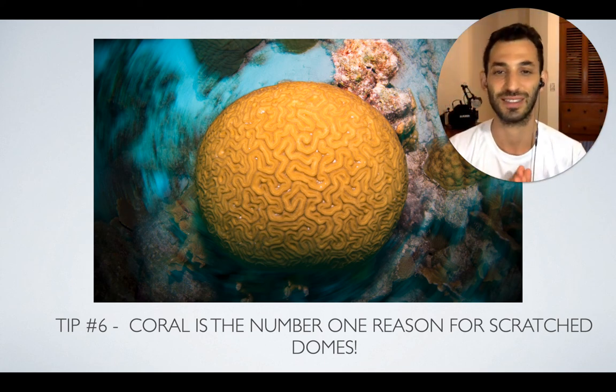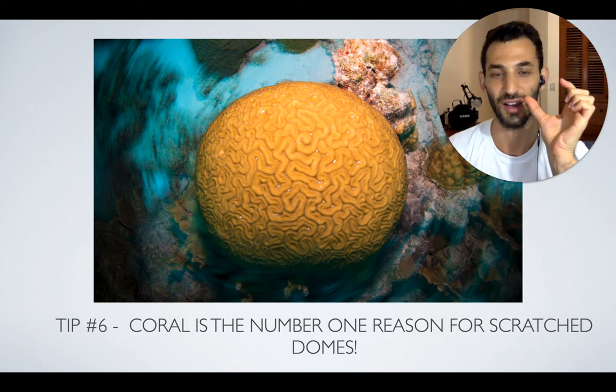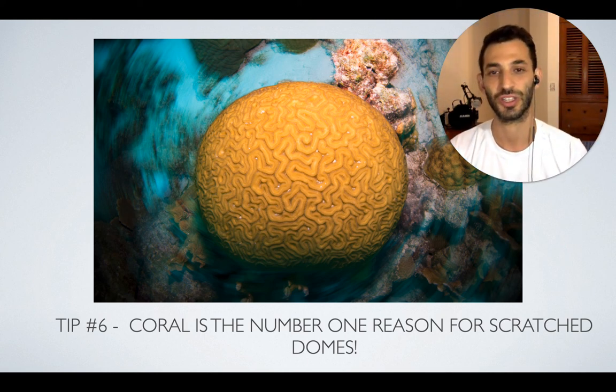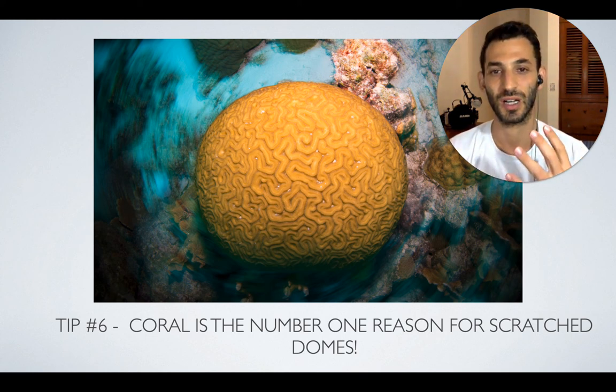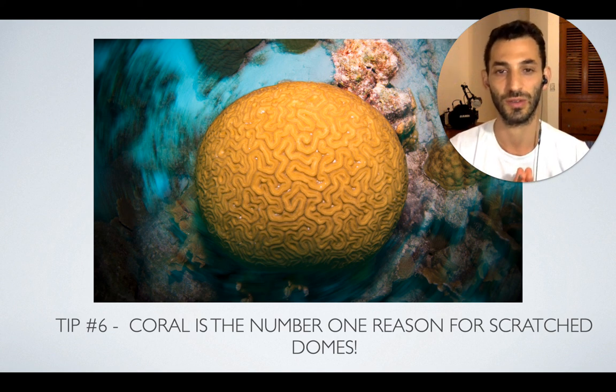I also know a lot of other people that have scratched their domes, either by doing what I just described or simply by getting too close with their dome and bumping into the coral. It really takes just a tiny bump to give it a nice scratch on the dome itself, which is really hard to fix. Usually you end up just living with it and editing it out in Photoshop or Lightroom once it shows up in photos. So watch out for the corals — maybe keep your dome cover on when you're not shooting, or at least put your hand on it so that you're aware. Worst case you scratch your hand, but that's fixable. Just beware of the corals when you have a dome.